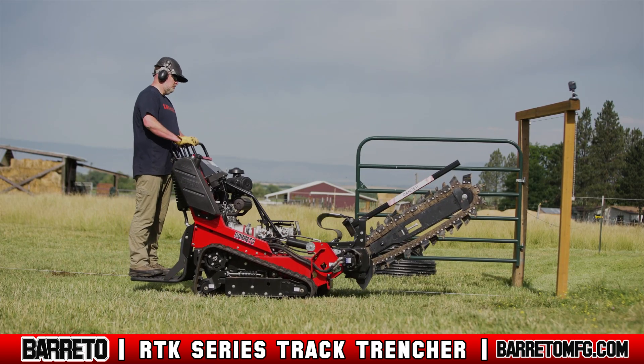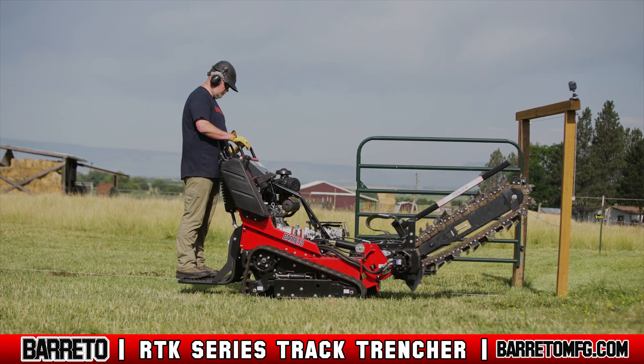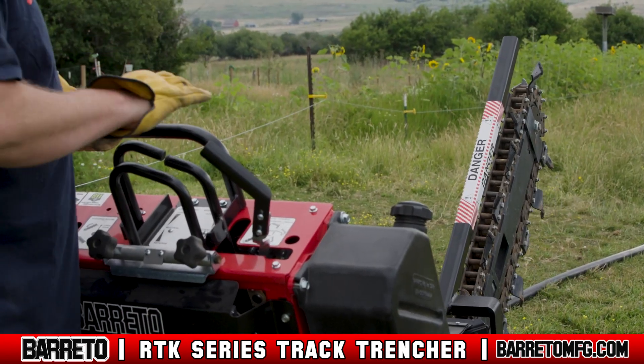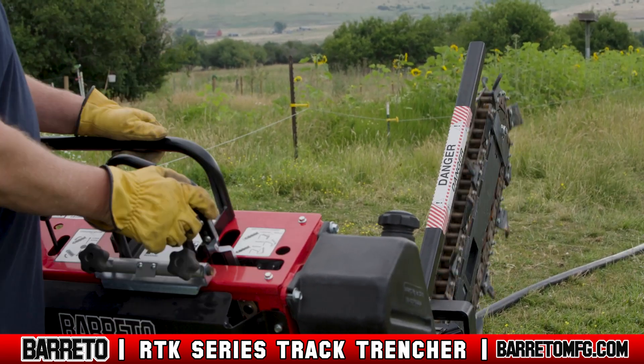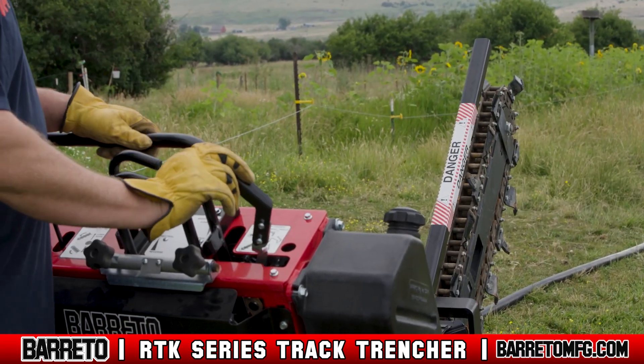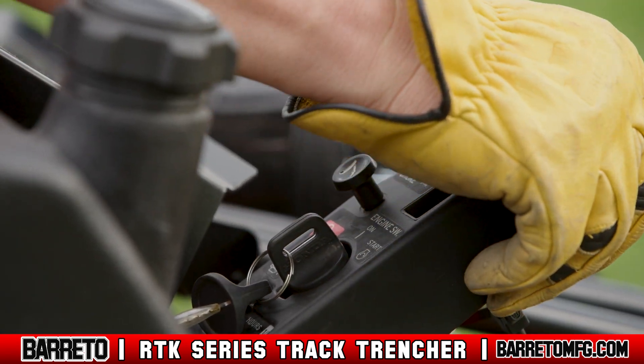Position the trencher to start the trench. Remember, the trencher is designed to dig while driving in reverse. Once the trencher is positioned, do a quick function check before you start. If you release the trencher or track control levers, their respective functions should always stop right away. After you finish your function check, turn up the throttle to maximum.